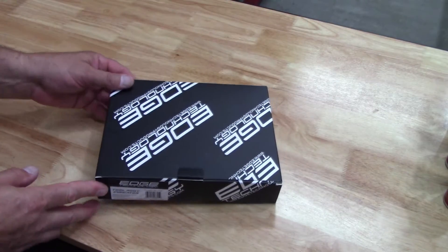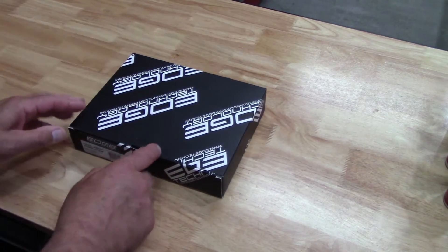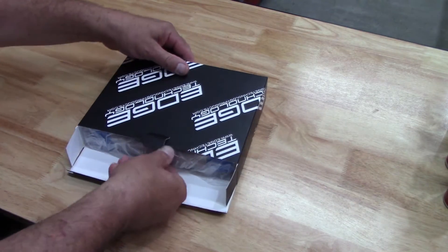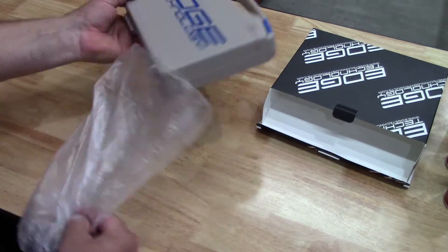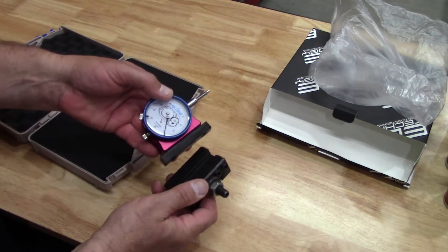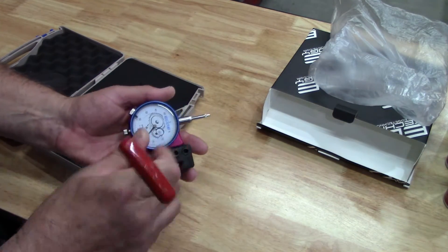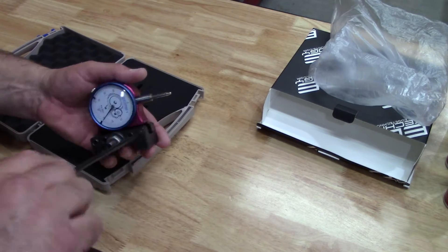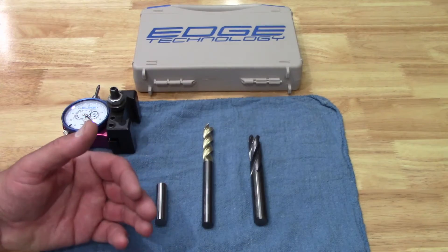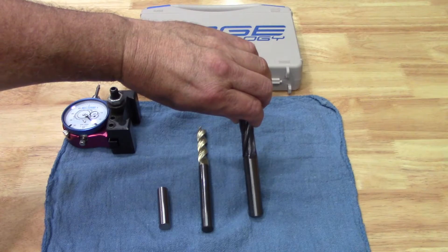For this test, we'll be using Edge Technology's tool post indicator. This is a new addition to my growing family of quality Edge Technology tooling. For testing, we're going to use the most accurate things I own: a half inch gauge pin, half inch carbide end mill, and a 5/8 carbide roughing end mill.